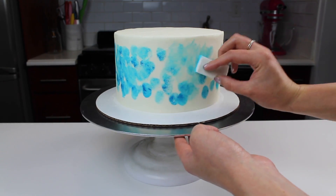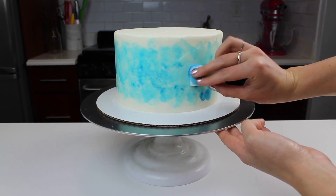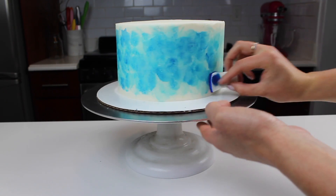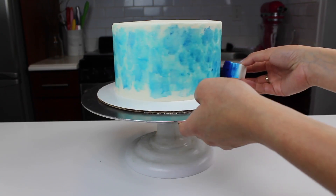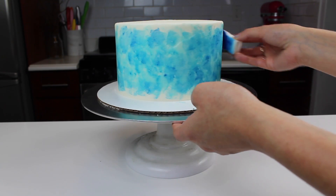I added dabs of the different colors and then began to blend them together with my lighter blue shade. I actually blended them together almost too much, so I decided to add some more royal blue around the cake to give it a little bit more depth. Then I popped the cake into the freezer to let it firm up.